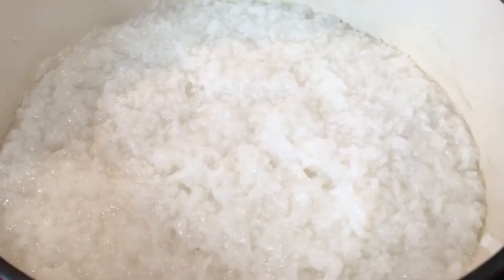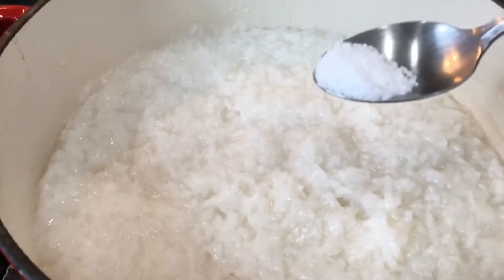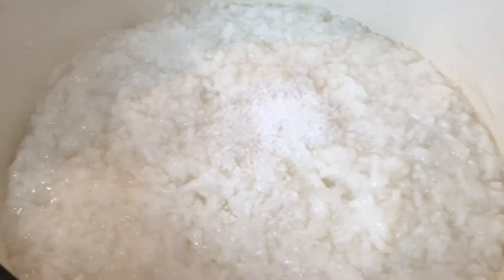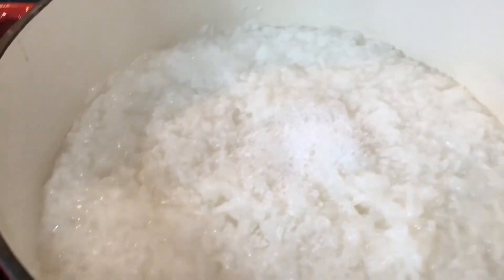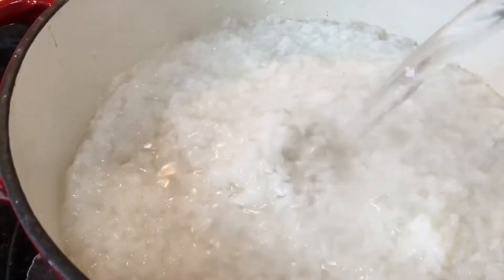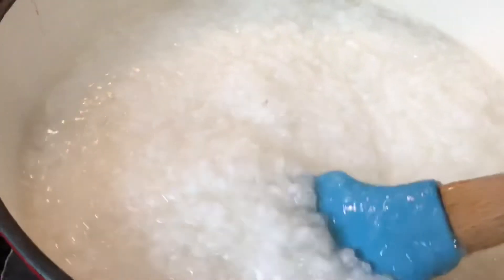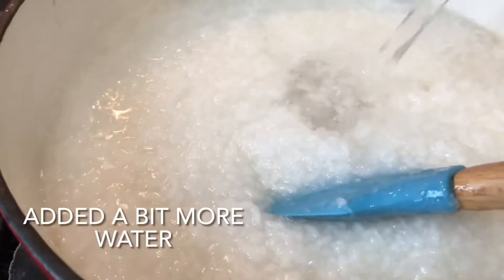Alright guys, this is how the rice water is looking. I'll add in a bit of salt to taste. I'll let it go for a few more minutes, cover it and lower the heat.